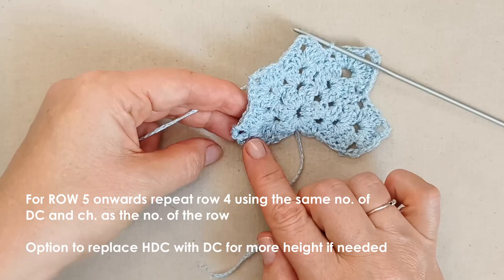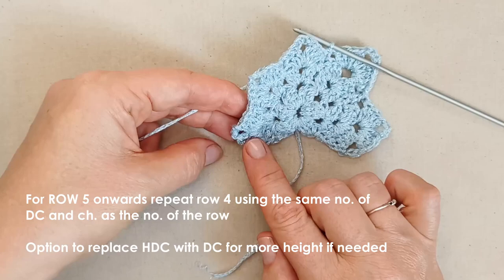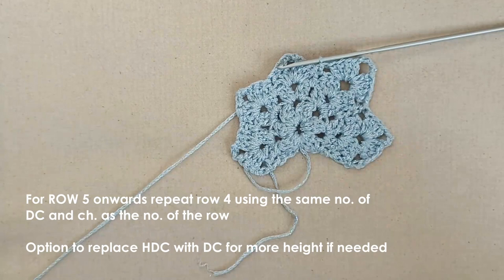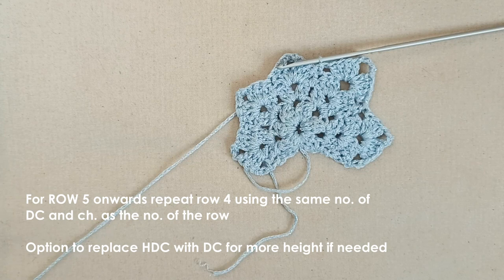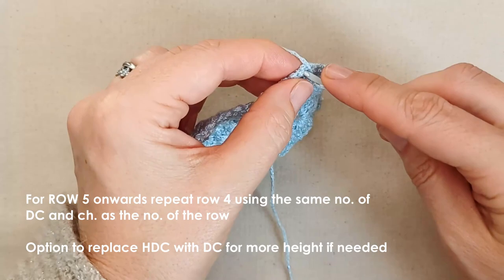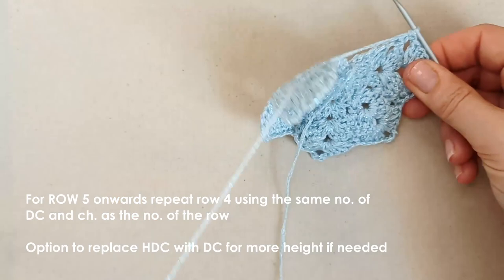Don't hesitate to change those to double crochets if they're getting a bit tight as you expand the rows. I'm going to finish off this row, come back, and we'll start row five together — then I'll pretty much leave you to continue on. You've got the pattern by now. I'll meet you at the end of this row. I'm at the end of row four, so just place a double crochet into the top of that chain, then chain three and turn.